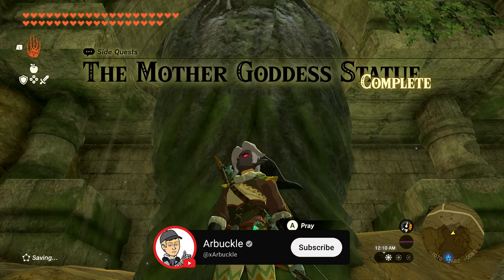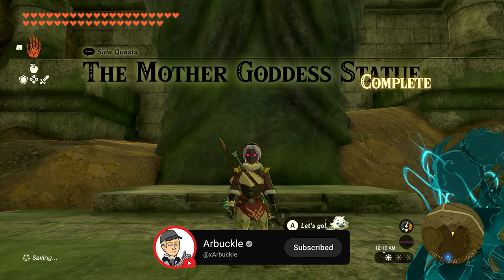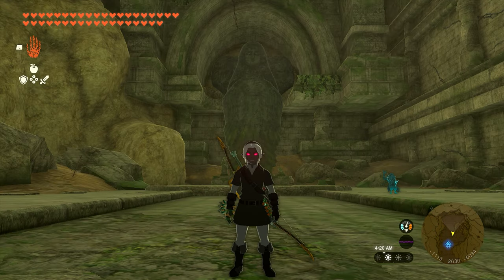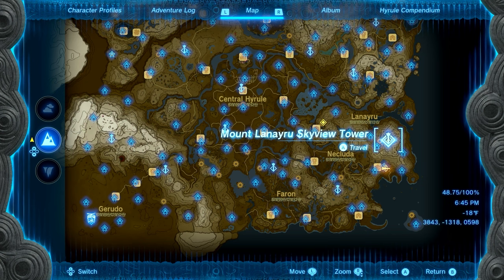Hey everybody, today we're going to show you how to complete the Mother Goddess Statue quest in Zelda: Tears of the Kingdom. To complete this quest we need to gather a dragon claw from three separate dragons located around the map and take them to three separate goddess statues. We're going to start with the Goddess Statue of Wisdom.